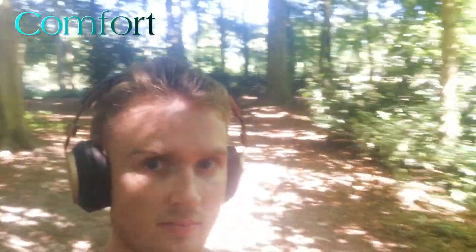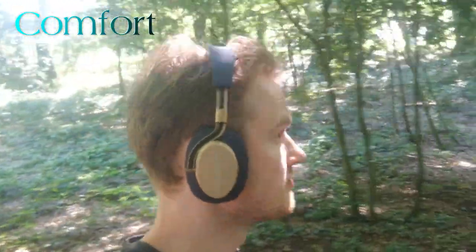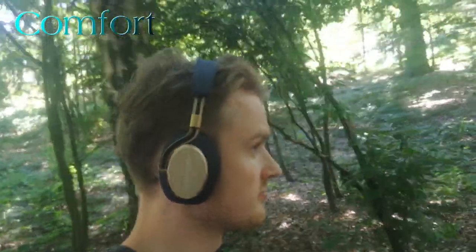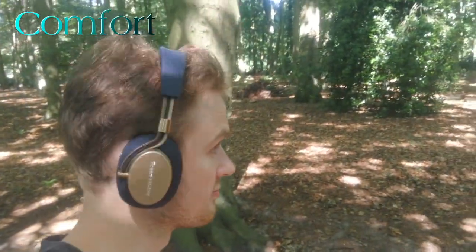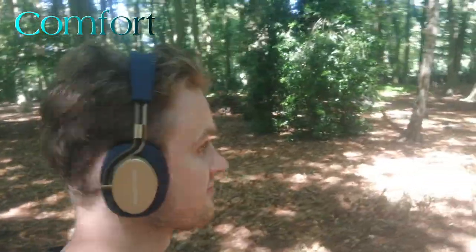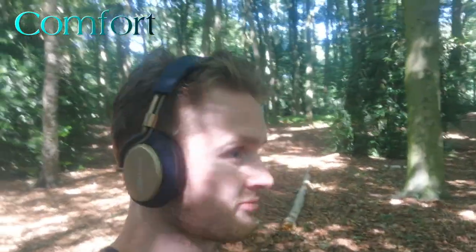Moving over to comfort, we are entering the only part of the review where it's not all rainbows and sunshine. The leather ear cups can feel a bit rigid and stiff at first. While this becomes less of a problem over weeks, they have never felt even remotely as comfortable as my HD 600s. The ear cups are a little on the small side — though I do have pretty big ears, so this might be more personal to me. On the bottom of the headband is also a bit of leather padding to make it feel comfortable.